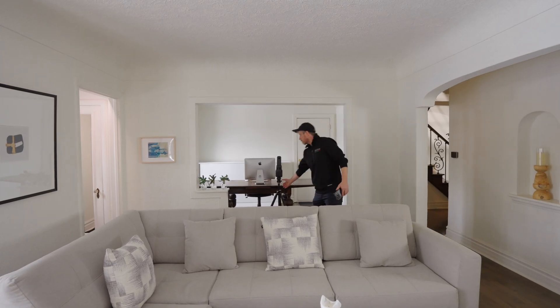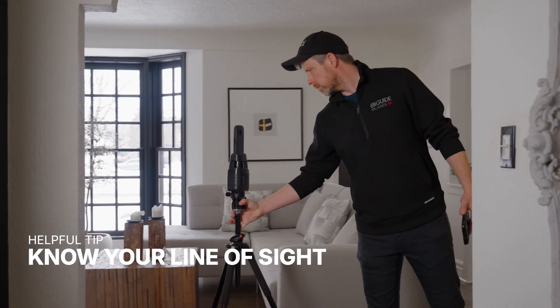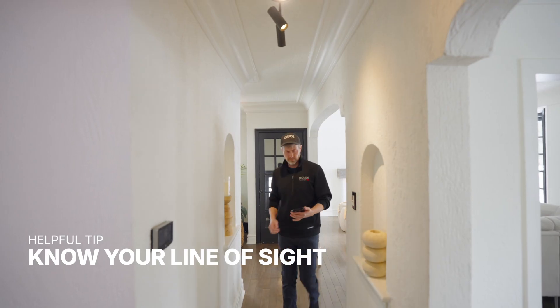The most common question everyone asks when they first start making iGUIDE tours is what the distance is between scans. Ideally, you want to maintain line of sight from one scan to the next.